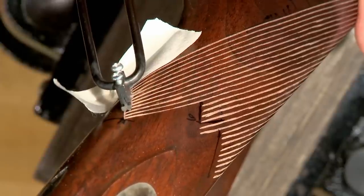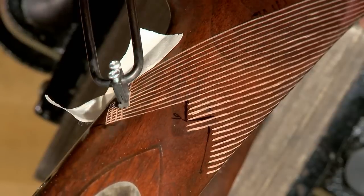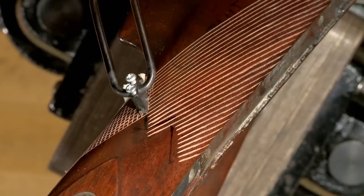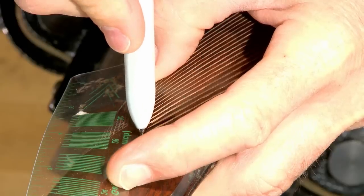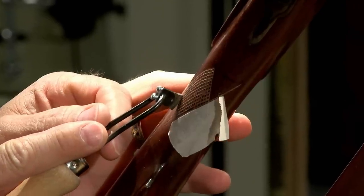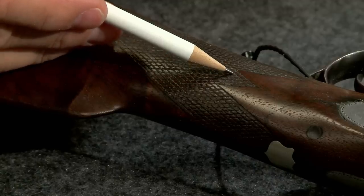A piece of tape helps prevent extending the lines outside the pattern. The crossing lines are much more challenging to cut — kind of like riding a four-wheeler across a frozen cornfield. Once I'm ready to create the middle point I'll draw it in with a marker then extend the lines with the single line cutter.